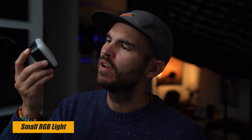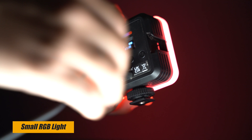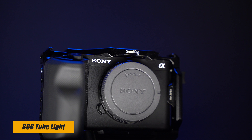Moving to lighting — something like this small RGB light is really cool. It's even magnetic, has a lot of modes, is battery powered, charges via USB-C, and lasts a long time. I own two of these and use them to accentuate stuff in my studio or on my ZV-E1 camera rig. Similar to this is a tube light — it's also RGB, battery powered, charges via USB-C, and is a great addition for any videographer or photographer because it's light, portable, and gives really good light.